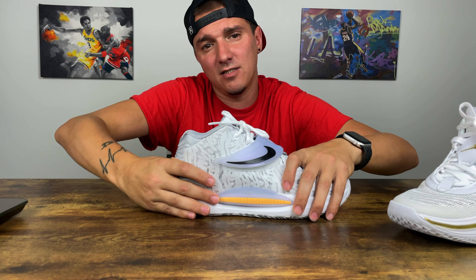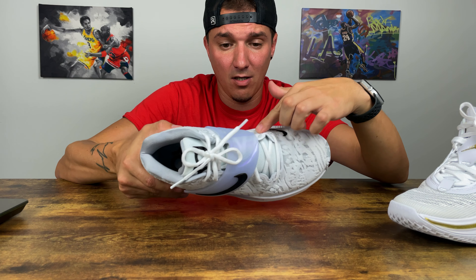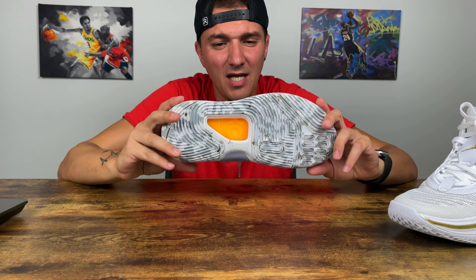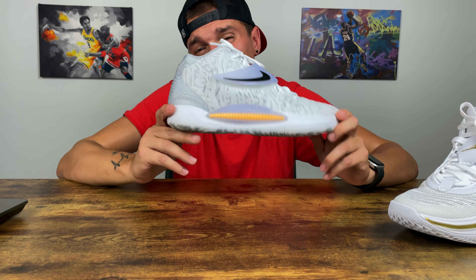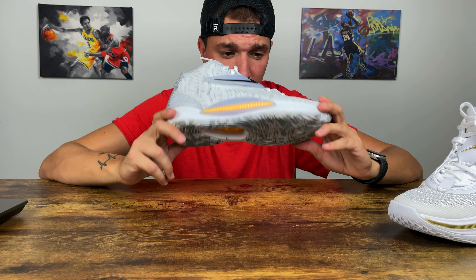On to ankle support and lockdown — I'm giving the KD14 a 10 out of 10. I don't care what anyone says about this strap. It starts at the midfoot, comes over and wraps back around, and you can feel it when you lock it down. Tie your shoes, it feels locked in, and it gives you extra support. I had no issues whatsoever with ankle support and lockdown in this sneaker.